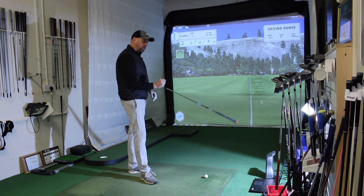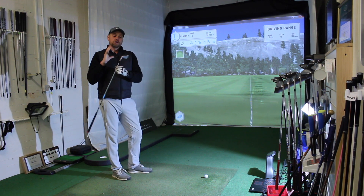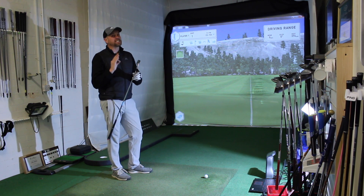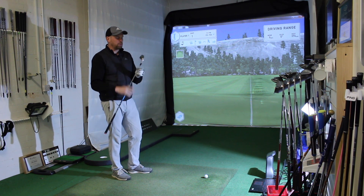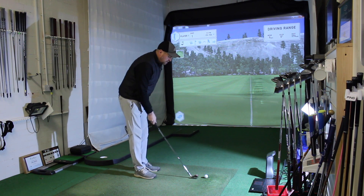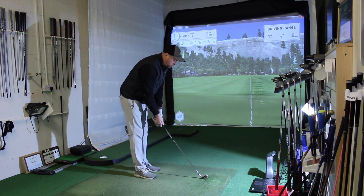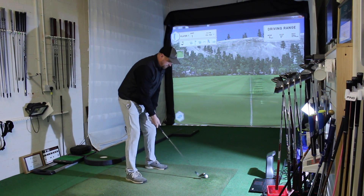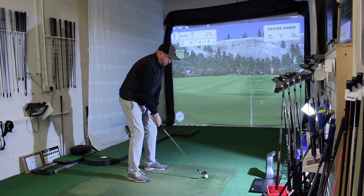But let's hit some real balls. We have got Titleist Pro V and we've got the GC Quad. We'll talk about how it looks and feels, then look at some numbers and see if the M6 might go in your bag. When you look at it behind the golf ball, it looks like a very, very powerful 7 iron. Off we go.